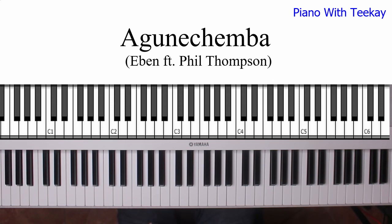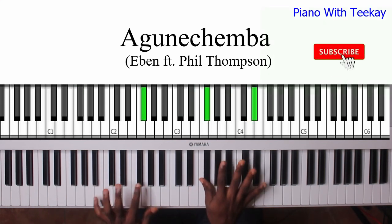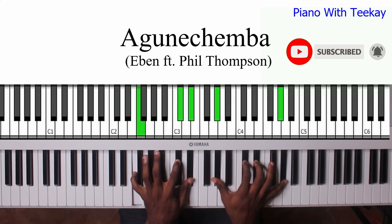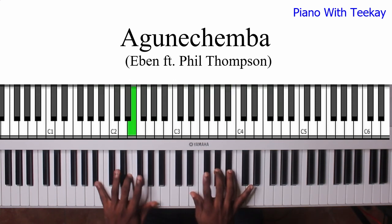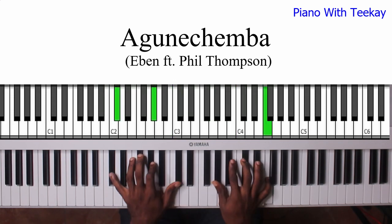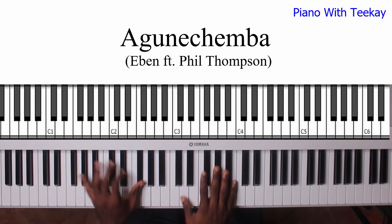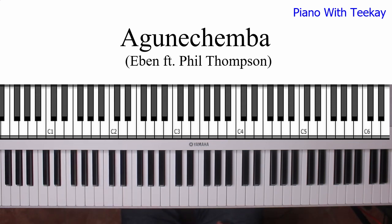Do you believe it? I'd like you to move your body like this. You can't sit down for this one. You turn my life around. All right. It's your Menti key out here. I'm going to get this real quickly today. I'm going to teach you guys how to play Agune Chimba by Iben. Great song. So let's get right into it.